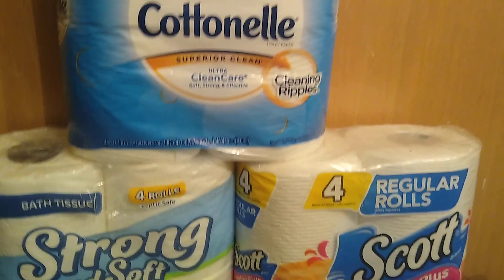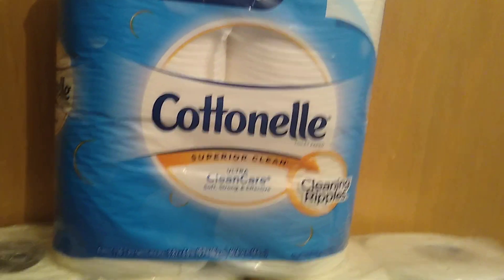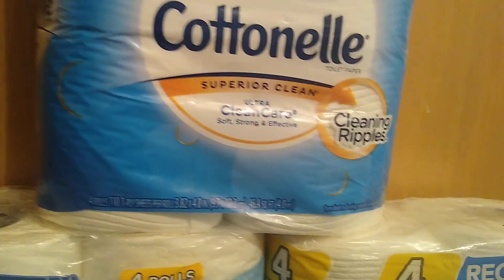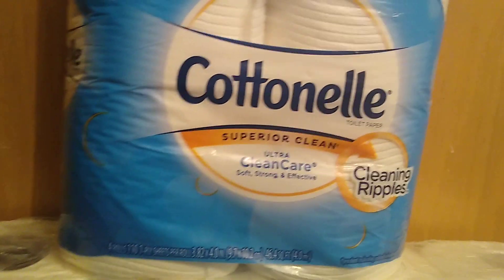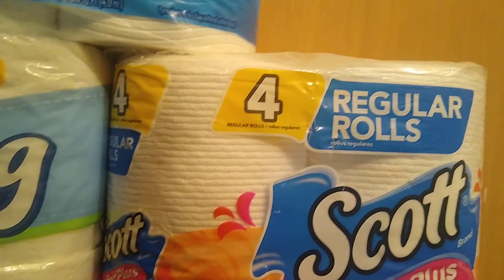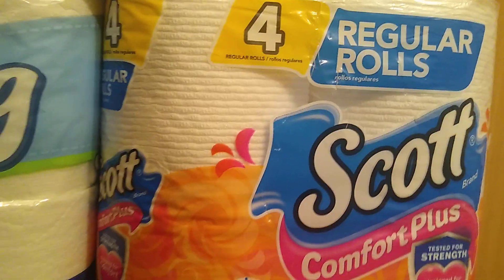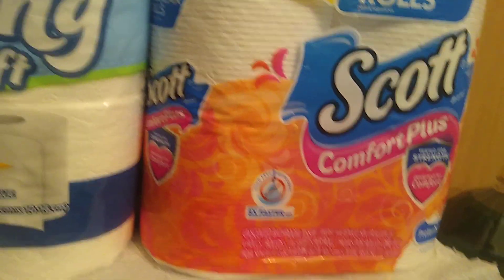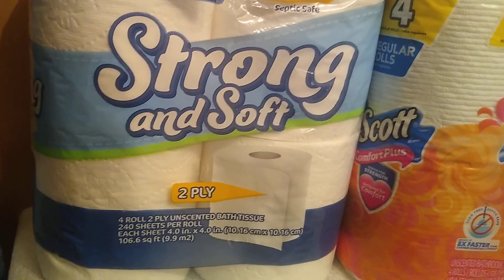For toilet paper, Dollar Tree carries the four-roll pack of Cotton Nail at 110 sheets per roll, one-ply, and the Scotts four-roll pack at 116 sheets per roll, one-ply. But I think the best deal is the Strong and Soft, two-ply, 240 sheets per roll.